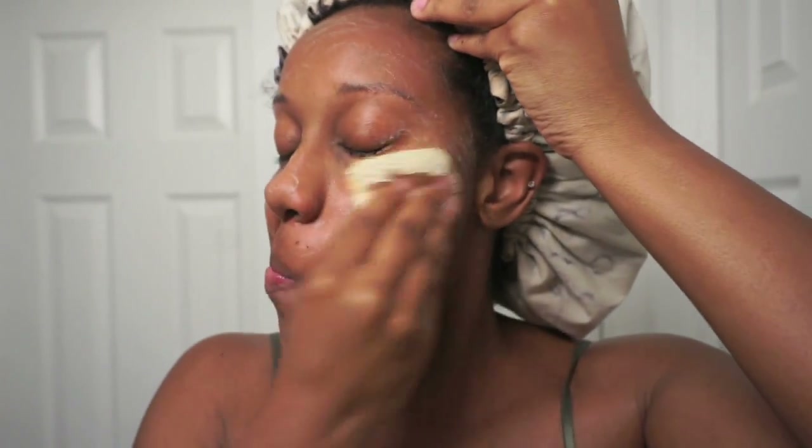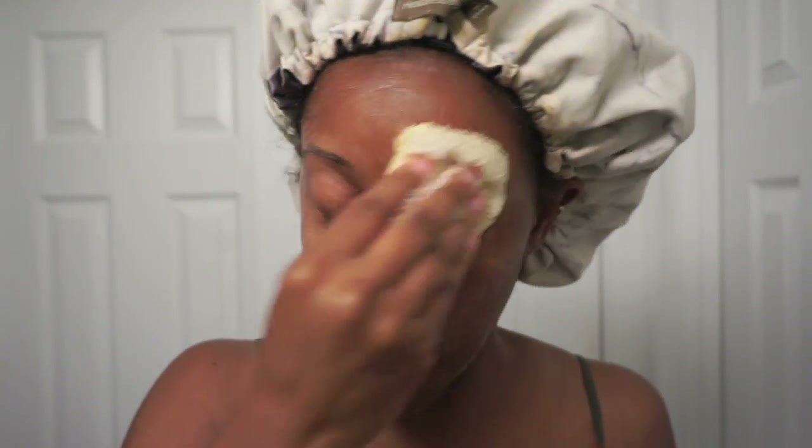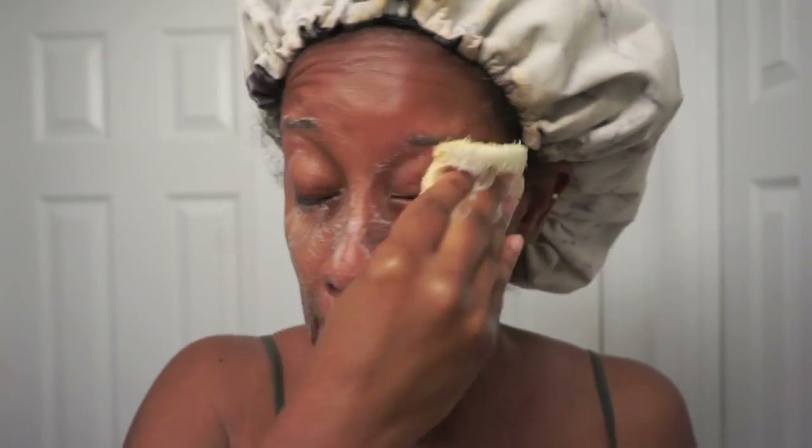This facial bar helps fight hyperpigmentation and acne. I don't struggle with acne but I do have some hyperpigmentation, and it has been fading my dark marks and making my skin look glowy, luminous, and healthy. I absolutely love this combination, and the lufidus really helps get all the dead skin cells. So now I'm going to rinse off my face.